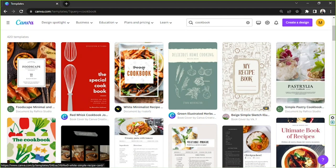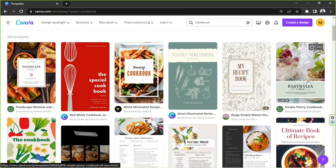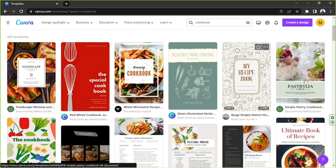Here we are on the templates page — feel free to choose any template you'd like. If you hover over a template, you'll notice that some of them show something like 'one out of four' or 'one out of 18', which means they have several pages. Other templates don't have that, meaning they're only a single page — just something useful to know.